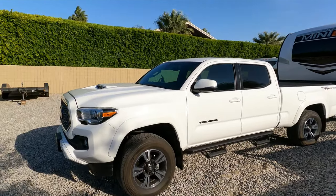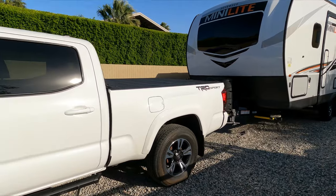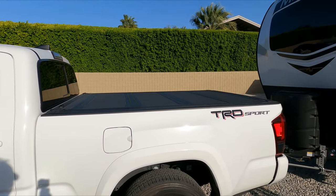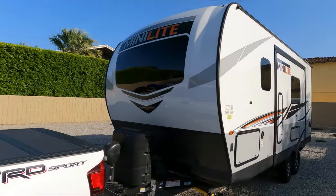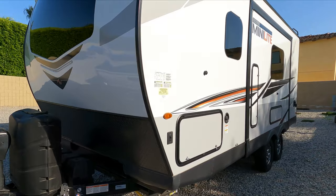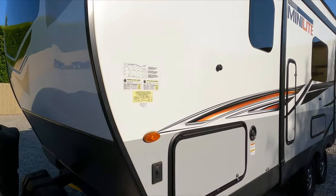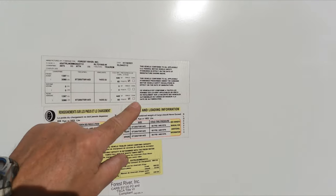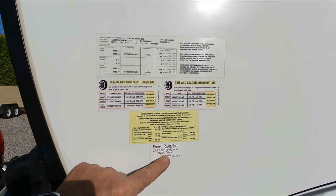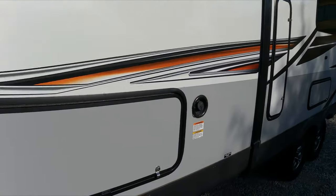Tomorrow morning is the big day — we're all loaded up and ready to go. This is a Toyota Tacoma TRD Sport with the towing package. It has a 1,200-pound load capacity and a 6,800-pound towing capacity. The trailer we're using is a Rockwood Mini Lite — it's about 19 feet, roughly 21 to 22 feet overall from tongue to rear. Its weight rating is about 4,800 pounds, which is basically a ton under our towing capacity.